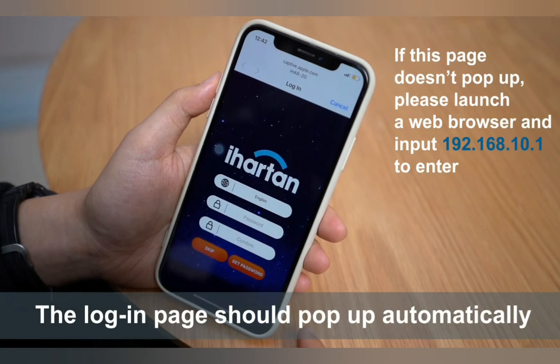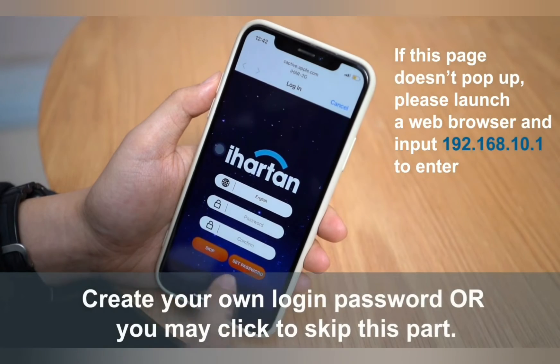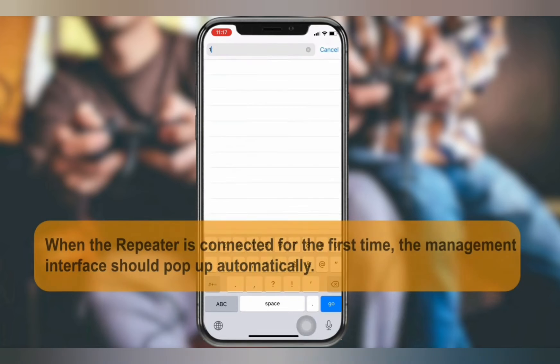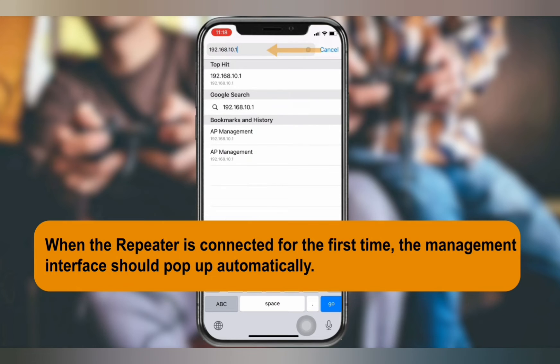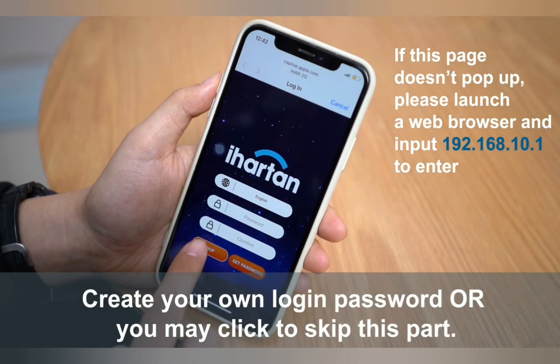Once connected, the setup window will pop up automatically. If it doesn't, then open a browser on the very same device and in the URL or address bar type 192.168.10.1 and hit enter.